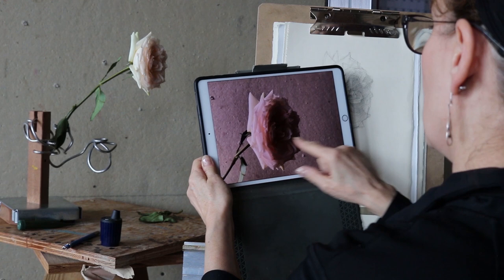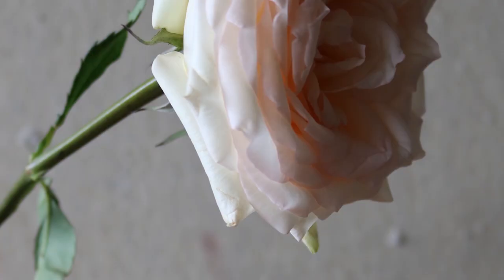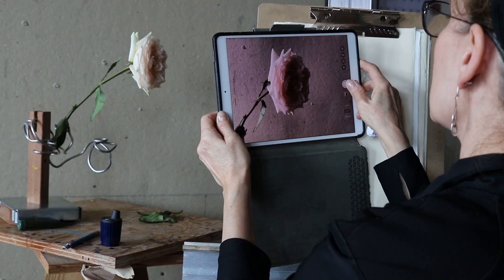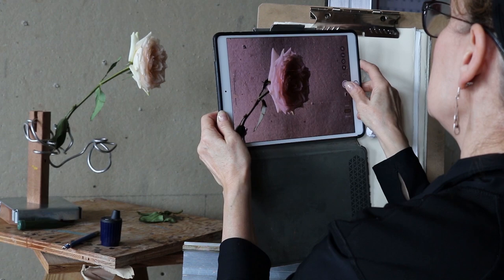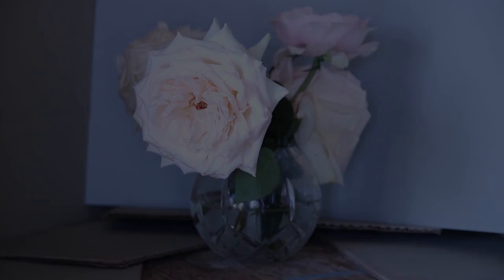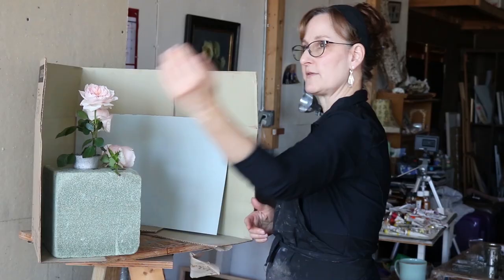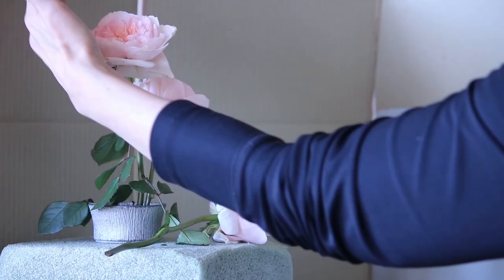The color is wrong — our eyes see so much more color. The only thing I really need is a reasonable reference, mostly for structure; it gives me a general sense of what I'm looking at. The cardboard box is there because I'm trying to get the light to move in a certain way — it cuts off the light so that the rose is backlit. The light comes in and there's darkness behind, so it has a sort of glow to it.